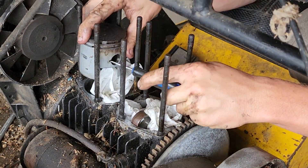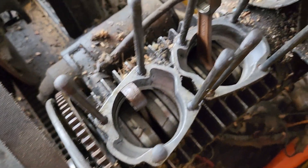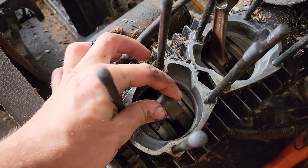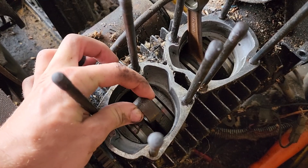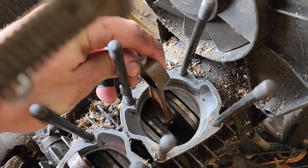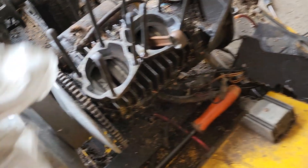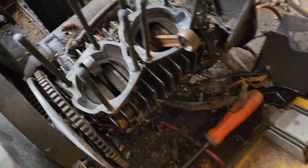This isn't a how-to video, so I might give some pointers along the way — don't get crud in the engine. These are all the bottom end components. A little bit of play side to side is fine, as long as we don't have any radial play, which we do not. Same with this one — I don't want to see any radial play, which there is not. A little side to side is normal.